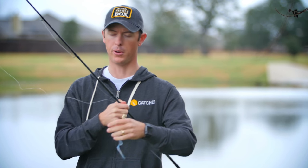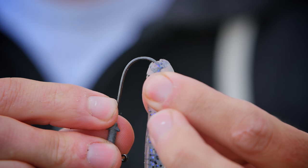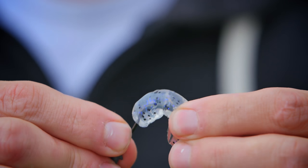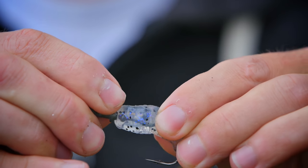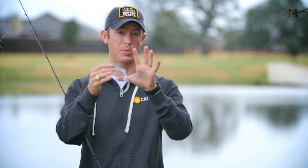The second way we're going to rig this is on a jig head. This is a very traditional style, but it works. It's great for more open water situations — if you've got a rocky bottom, more clear water, less vegetation and stumps, this might be a better option for you. It's a lot easier to get the hook set into the fish as well. You just want to go right through the center a little ways, then come straight out the top, push it all the way up onto the hook keeper. Make sure it's nice and straight, and then you've got an open hook setup.